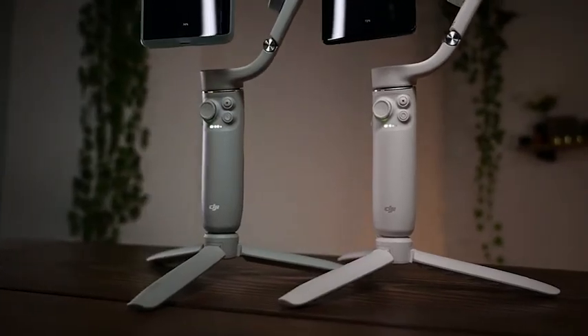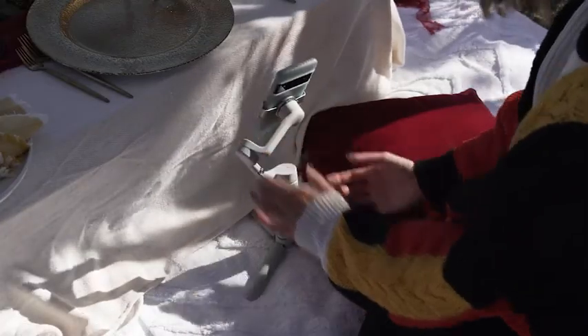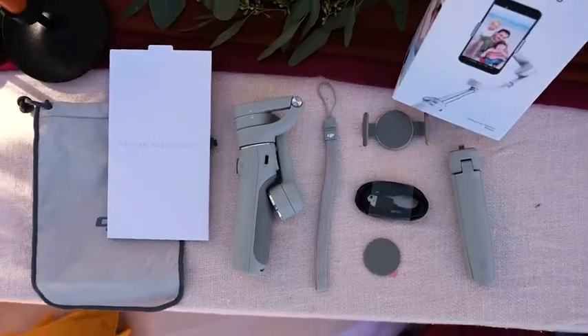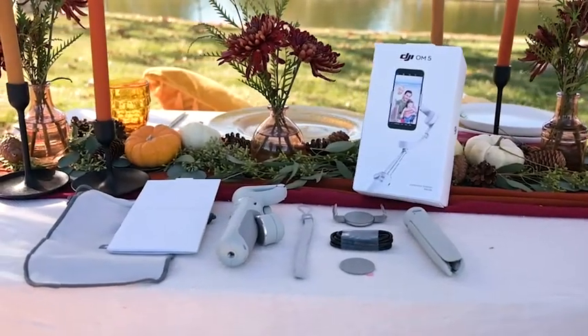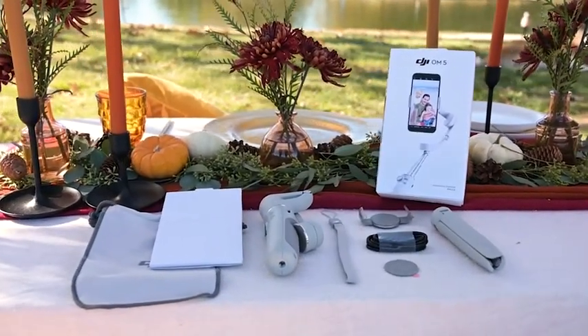What's in the box? First you have your gimbal folded up all nicely and compact, you have your tripod, you have a magnetic phone holder, it also comes with a case, a wrist strap, a charging cable that's USB-C, and also a thin phone accessory, and some pamphlets.